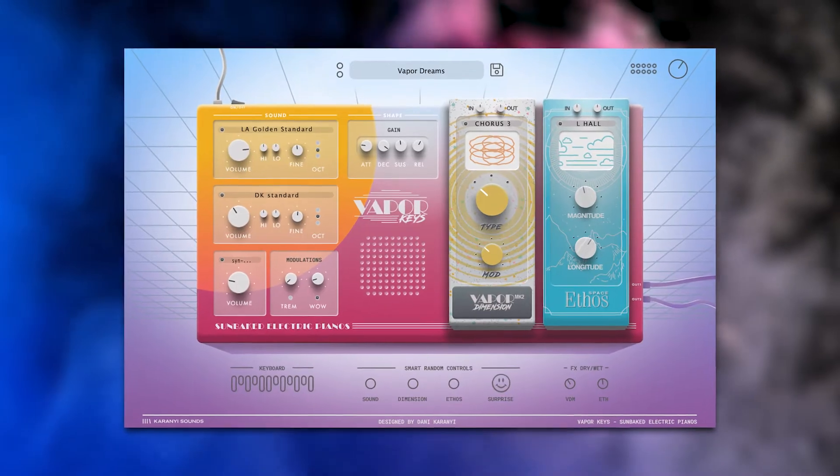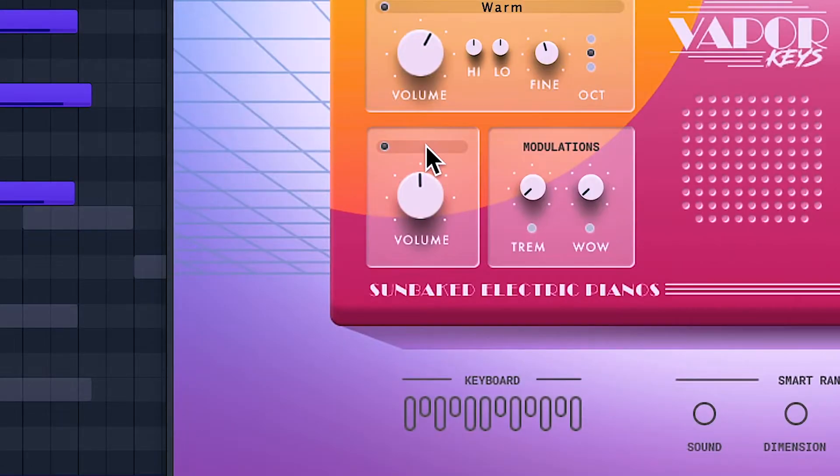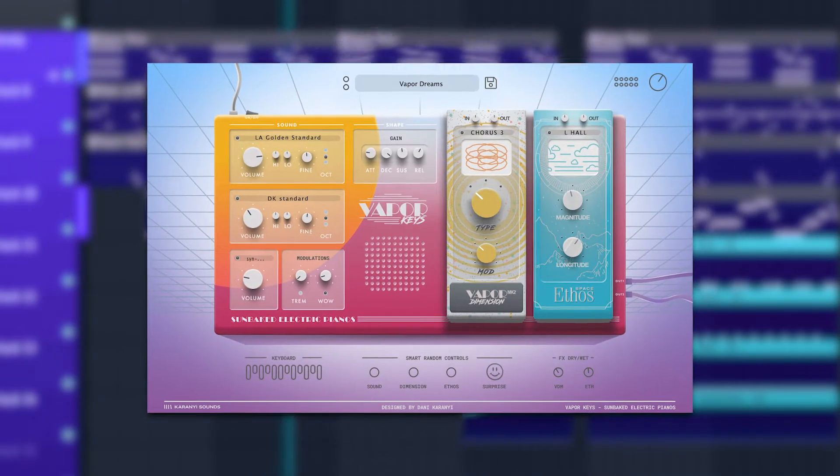Karani Vapor Keys now has a new home. Alongside being able to use the instrument inside of Contact, Vapor Keys now comes in its own enhanced VST version. This version has several new features like the Vapor Dimensions Effects Module, brand new Ethos Reverb, additional layer dedicated to synths and pads, and Tape and Wow emulation all packed into its new design.